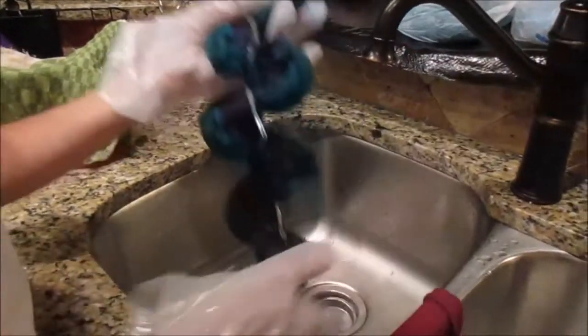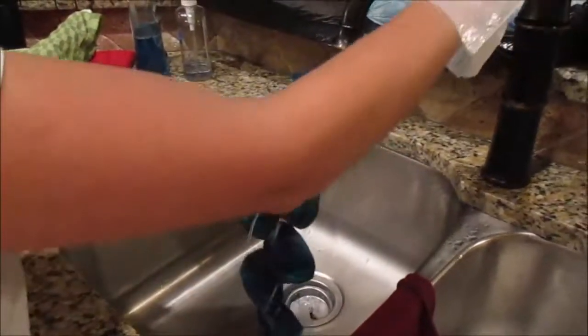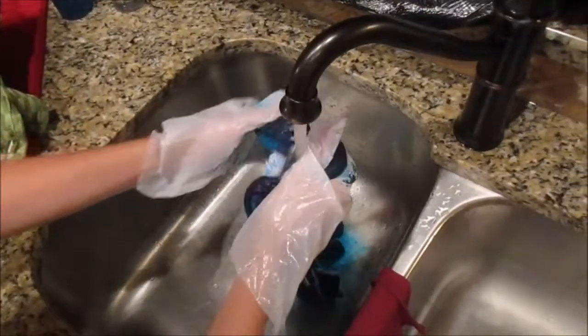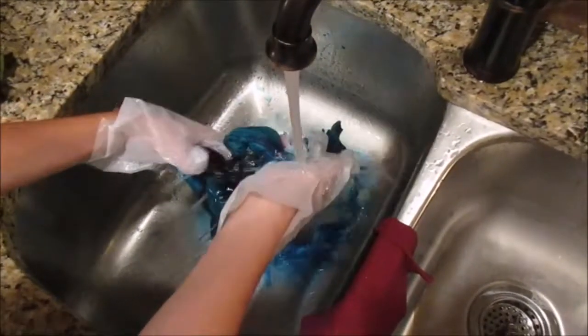Depending on what dye you use, it will depend on how long it needs to sit. We used Tulip, so it said six to eight hours. After that, we are rinsing it and wringing most of the color out before removing the ties.